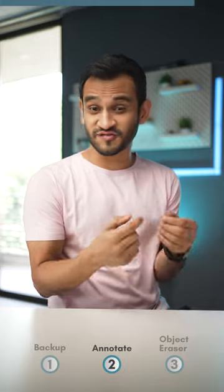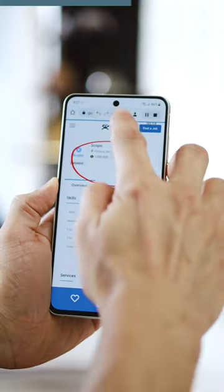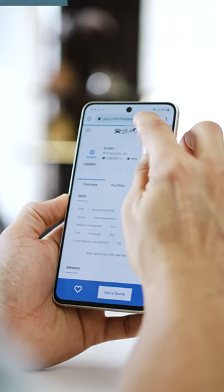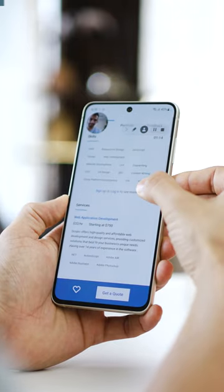We all know we can record our screens using screen recording, but did you know you can also annotate while you record your screen to create better explanations? You can even record yourself while recording your screen by simply tapping on the profile icon and activating the camera.